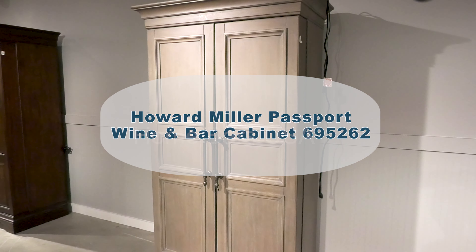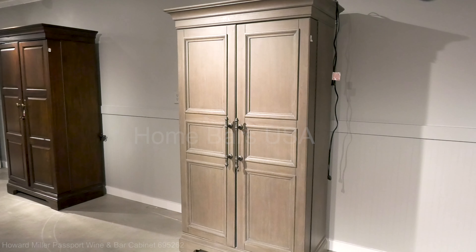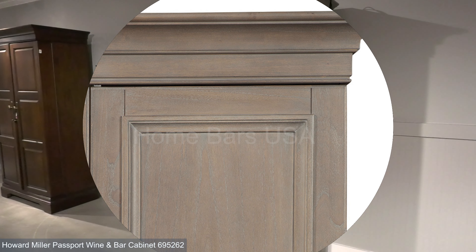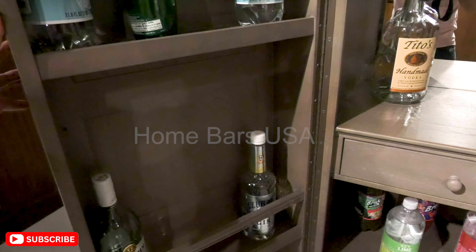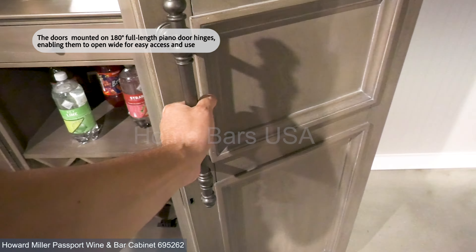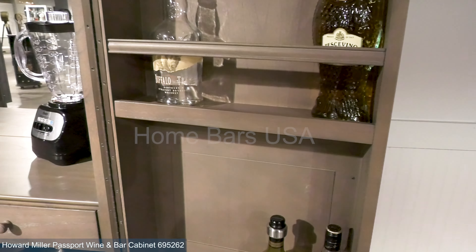The Howard Miller Passport Wine and Bar Cabinet is high to bar, big in size, and impresses with its grand structure. The exterior of the wooden bar cabinet has an aged gray, slightly distressed finish on select hardwoods and veneer, and front locking doors with charcoal gray large bar poles. The cabinet doors are mounted on 180 full-length piano door hinges, allowing them to open wide for effortless access and a touch of elegance.